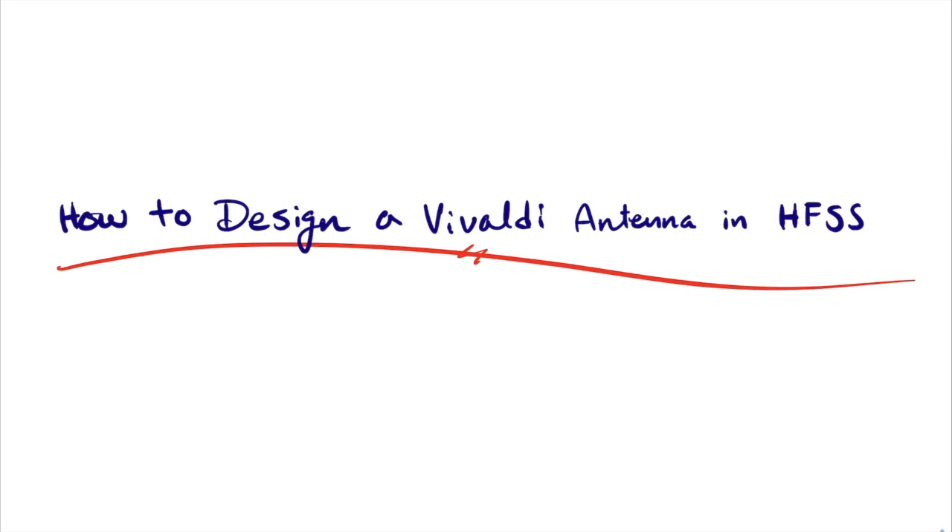The reason I was introduced to the Vivaldi antenna is because for my senior design project we had to build a radar system, and one of my teammates had the idea of using a Vivaldi antenna. He said: 'We can design it on a PCB, which we already know how to do through HFSS. We can simulate it — it has high gain and huge bandwidth.' For our radar system we had to sweep through a set of frequencies, so this one seemed to do the trick.